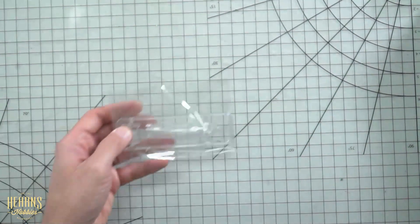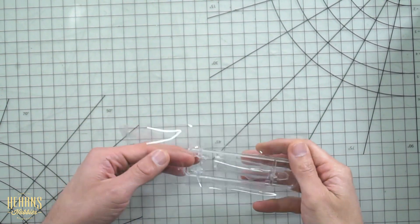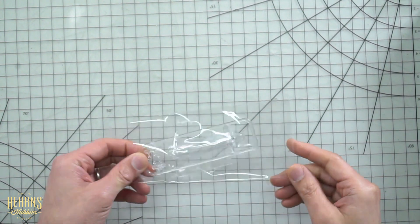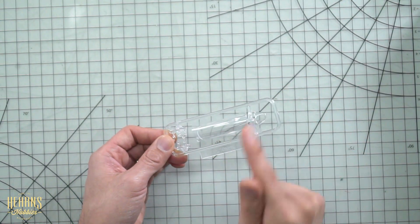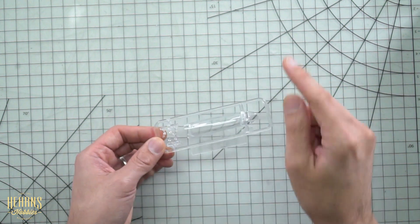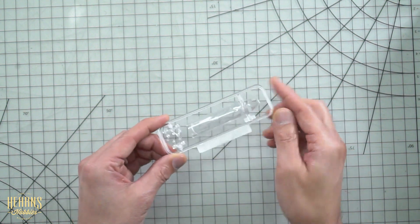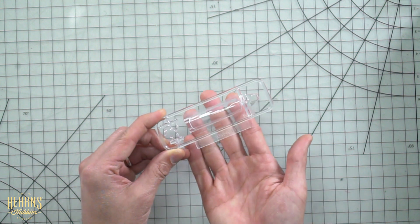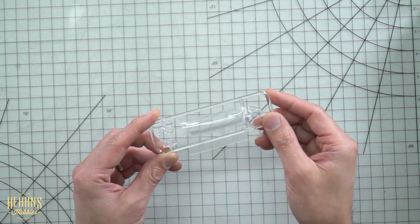That's it for all the grey parts. What that leaves us is the clear parts. So we've got the canopy of course — and there we go. It's got a bit of protective tape over it which I'm not going to take off — I think that's really clever. Quite often when you have clear parts, even in a bag by themselves, when they rub during transit you can get scuff marks. So that keeps it super clear. From what I can tell through the tape, it looks pretty clear.